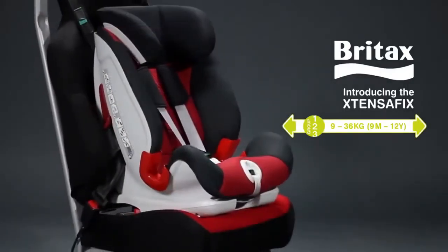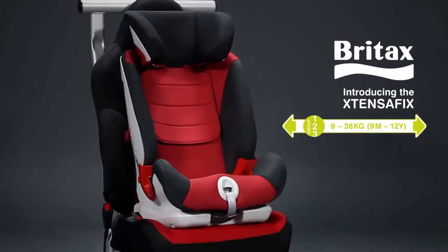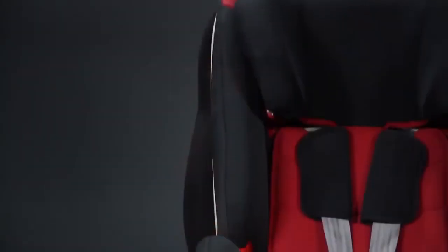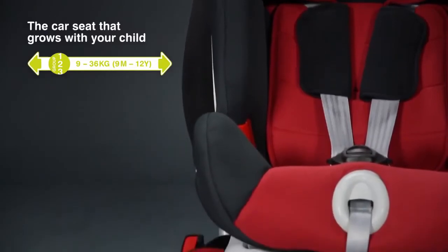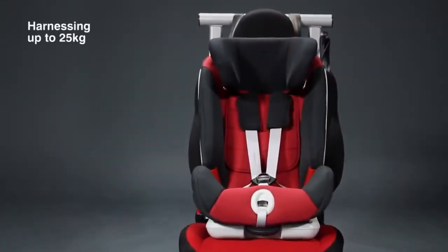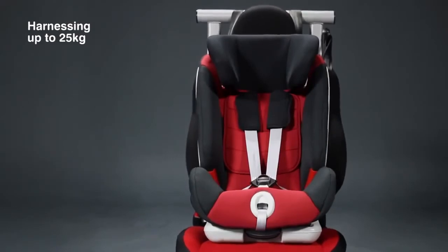Introducing the Britax ExtensorFix, the car seat that grows with your child. An ISOFIX seat suitable for children from approximately 9 months to 12 years, it offers the safety and comfort of the harness for longer than other seats.